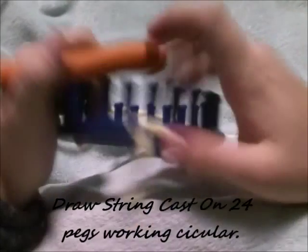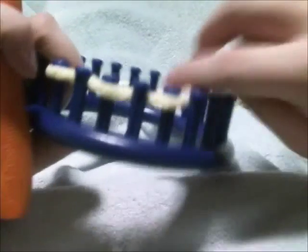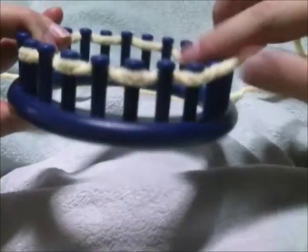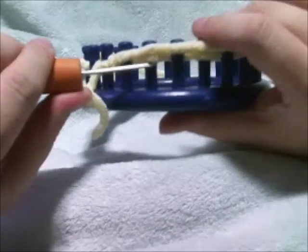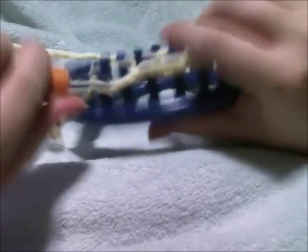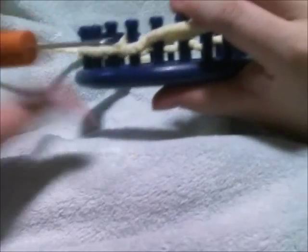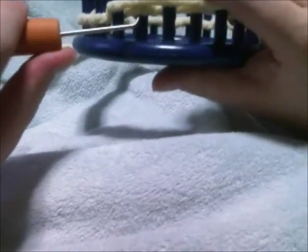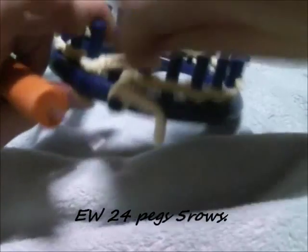Next we're going to work on the body, working with our 24-peg loom again, starting off working circularly. Go ahead and draw a string cast on 24 pegs to start working circularly. We're going to work from the bottom area all the way to the neck tip — the bottom area is where you'll sew the tail and the back legs on. E-wrap 24 pegs for a total of five rows.